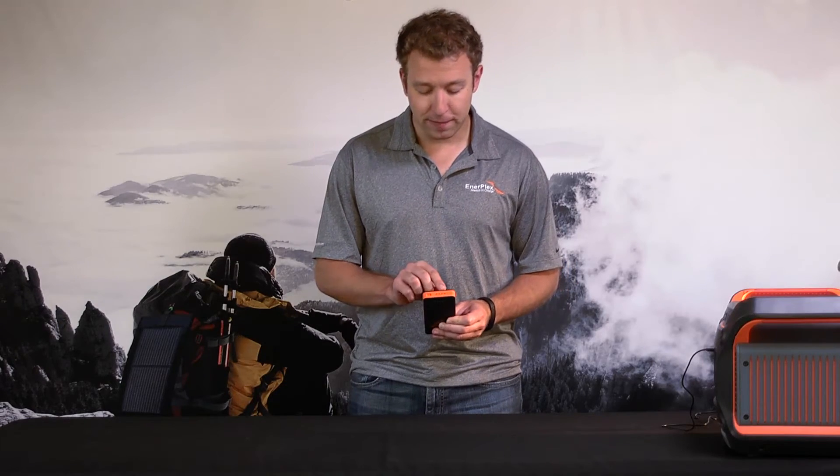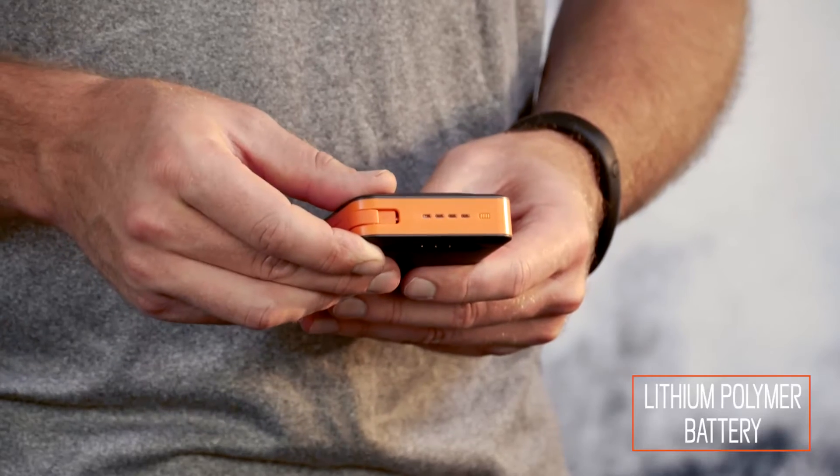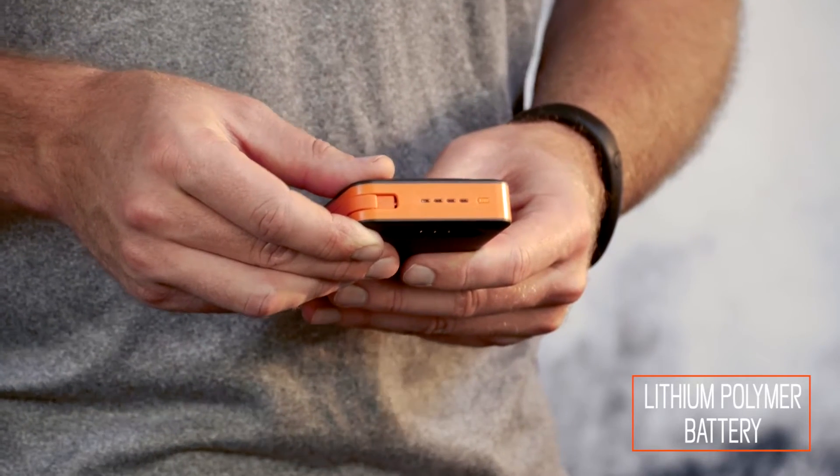If you turn the battery around, you actually see four LED lights, each representing 25% of a charge, so you know how much battery you have left.